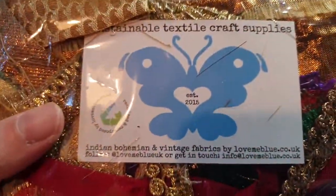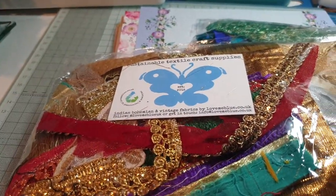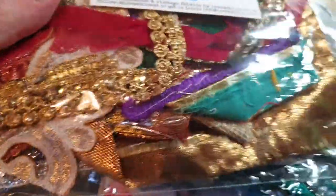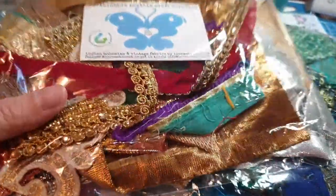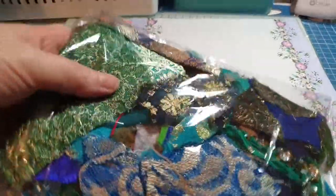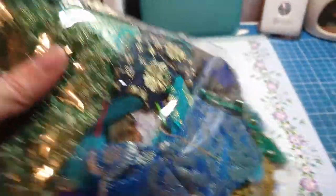I've ordered from Love Me Blue before on their Etsy store but I didn't realize they had their own online site as well. I went on to order some trims — I absolutely love the silky Asian-style fabrics. I got what I think is the metallic set, and then the peacock set for obvious reasons because they're just my colors. Beautiful silks with lovely gold thread running through them.